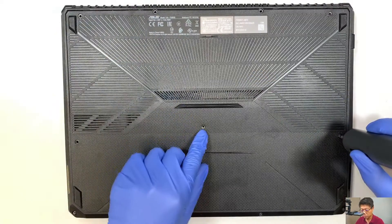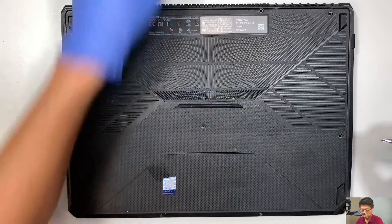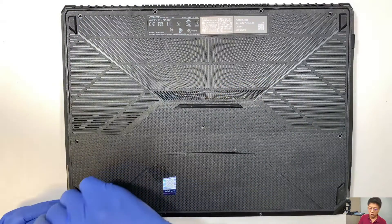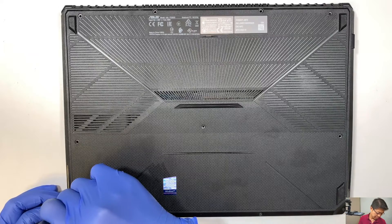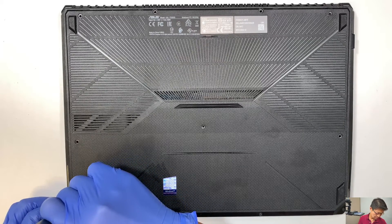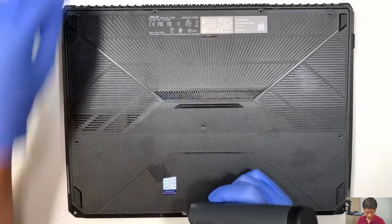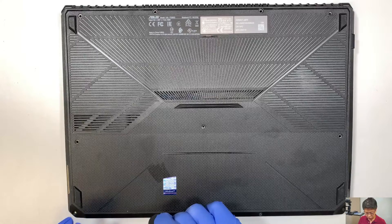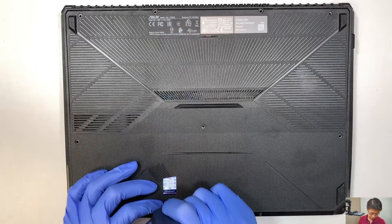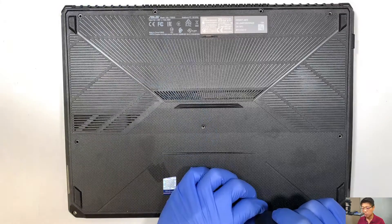The screws right in the middle are a lot shorter. The rest of the other screws are much longer. All the screws are at the bottom — they are shorter here. So five screws for the bottom one in the middle are shorter screws, and the rest of the other screws are much longer.